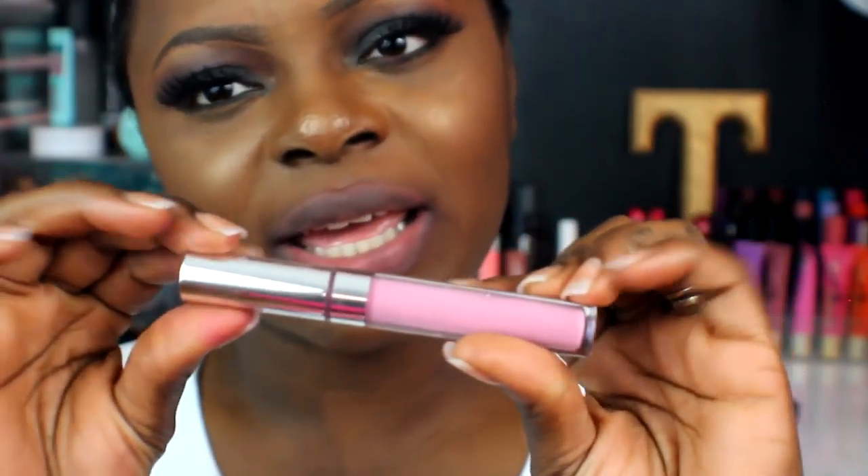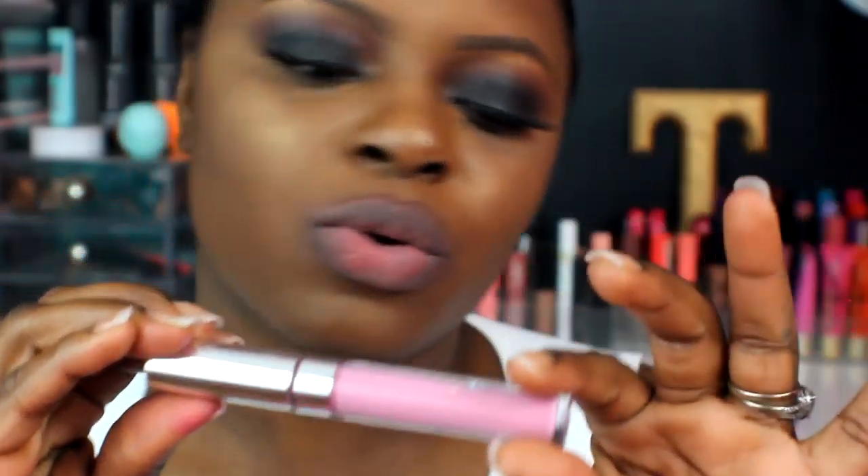The next nude I'm going to do is called Trap — a little lighter with different undertones than Kapow. It's fully dry now, and this is one swatch of Trap. I'm definitely going to have to wear a liner with this — no doubt about it. It's not as bright as it looks on camera, but I'll rock it.